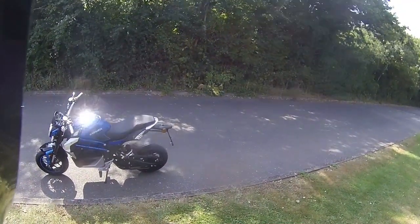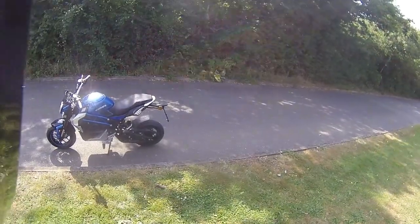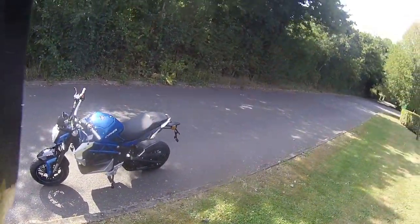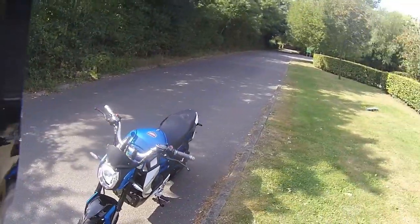Hello, welcome along. Today featuring the new Lexmoto Cypher — the first test ride ever done on this machine. It's a fully electric motorcycle, same size and shape as the Lexmoto Riot, except this one is fully electric.